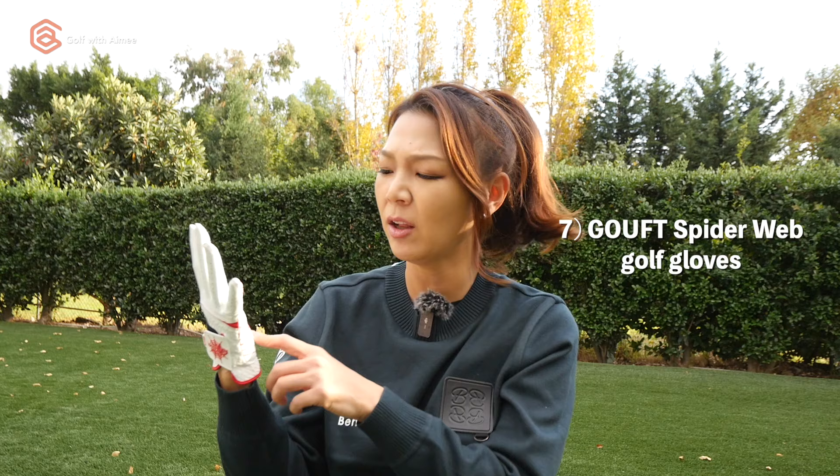Up next — ta-da — Spiderweb golf gloves. They're washable and very durable. If you forget to re-grip your clubs and you have a little bit worn-out, slippery grips, don't worry — these have got your back. They run a little small, I think, because I usually wear a ladies' small, but with these golf gloves I wear a medium size. So size up if you have to.